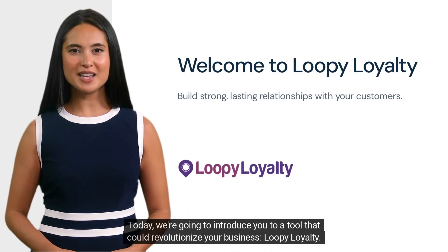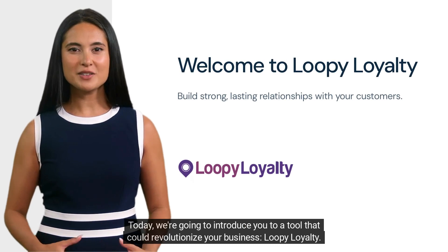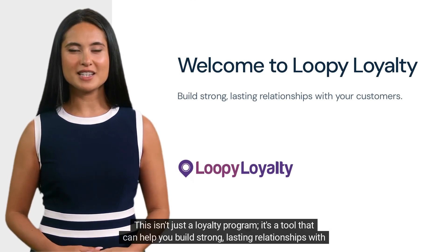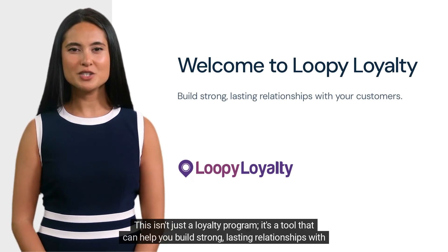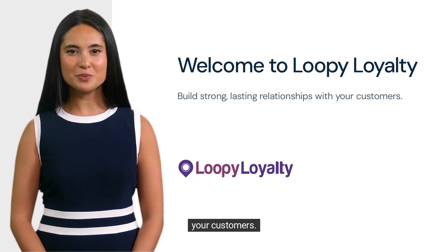Hello. Today, we're going to introduce you to a tool that could revolutionize your business — Loopy Loyalty. This isn't just a loyalty program. It's a tool that can help you build strong, lasting relationships with your customers.